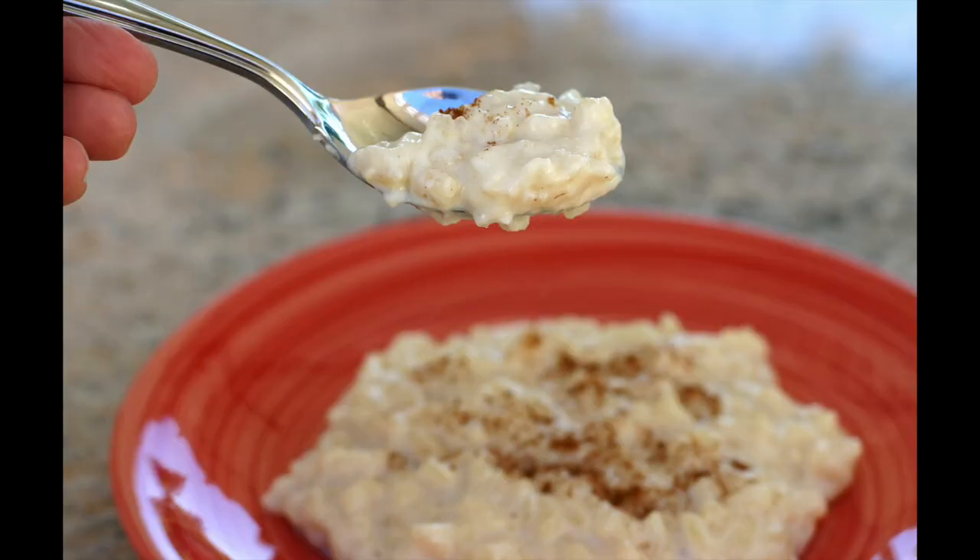For dessert you're going to want to try my special rice pudding recipe — it is so creamy and flavorful, you're going to love it. Click the link on the screen and it'll take you right to the recipe. I hope you enjoyed today's video; if you did, let me know by smashing the like button. Leave me a comment — love to hear from you, and we'll see you next time. Take care.